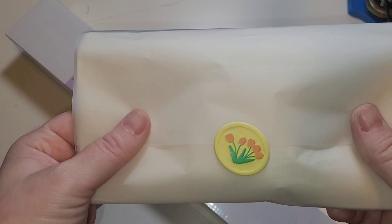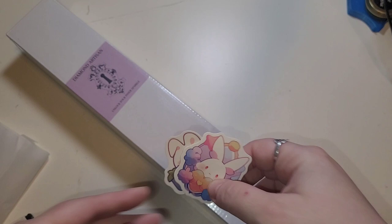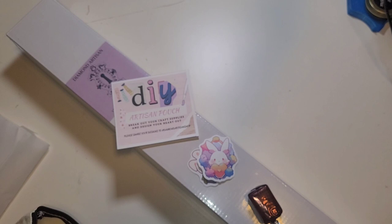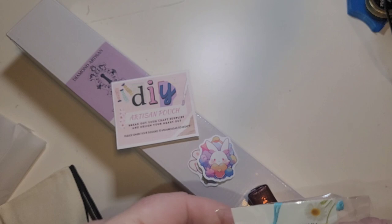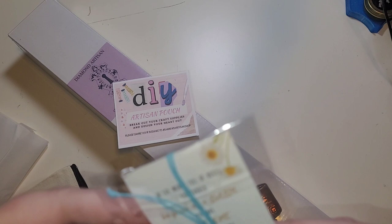So we have this — it looks like a little wax seal but it's actually a foam sticker. Fun fact: tulips are my favorite. She sends these little goodies, and if you haven't checked out her site, she has her own putty and minders that are all themed to match the kits. Inside we have some candy, cute little stickers — these will go right to my kiddo — and then this card: 'In a world full of roses, be as fresh as a daisy.' I love this. Blue is my favorite color, so that's going on my wrist.